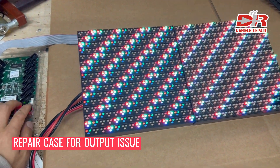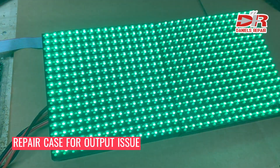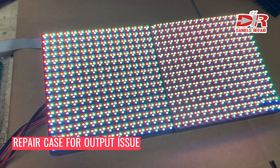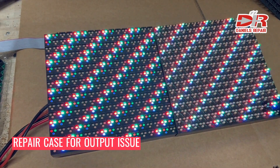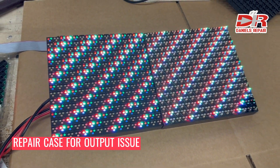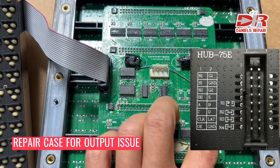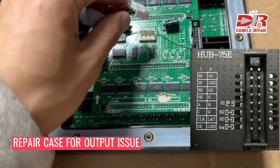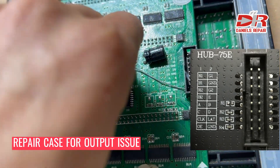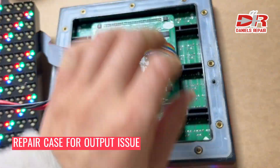Hi guys, I would like to share with you a new repair case. As we can see, everything is fine, but when we do slashes we can see the output module which we put on the left — there are some shadows during the slash test. We notice that during the circuit diagnostics we found that the OE signal from the 74HC245 to the OE output outlet was disconnected.